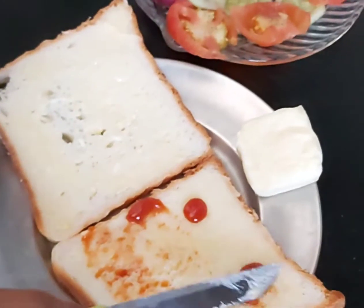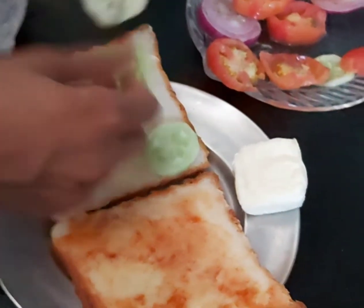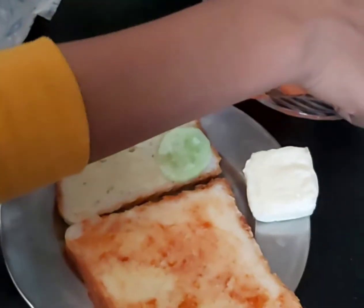We have added a little sauce and now we are going to spread it. We will add tomato sauce, cheese, pepper, and tomato.